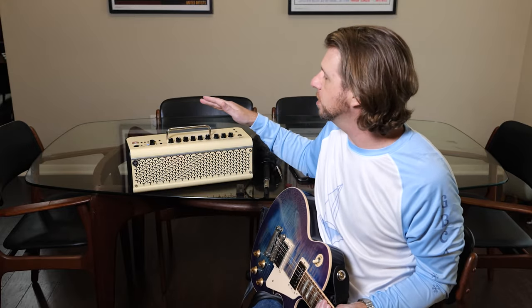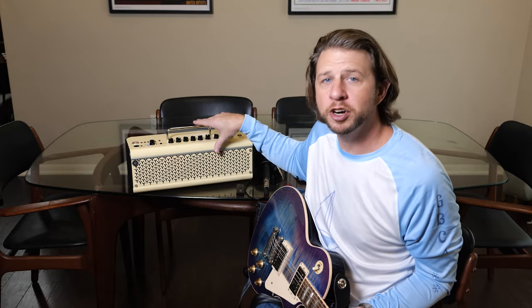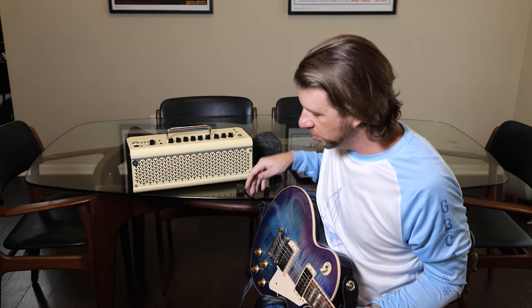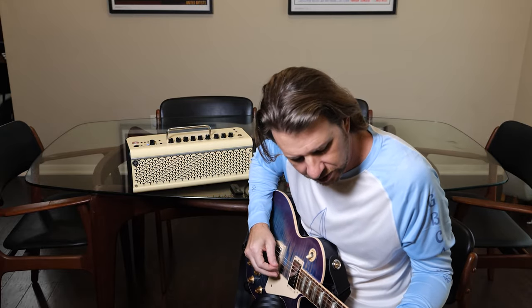I've been playing around with this Yamaha THR32 wireless amplifier. It's a cool little amp because it's rechargeable and has built-in wireless, so you can do this anywhere — no cables required.